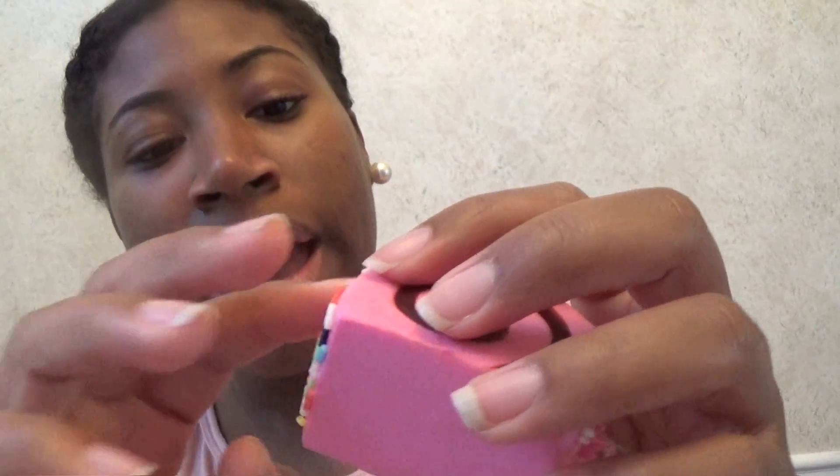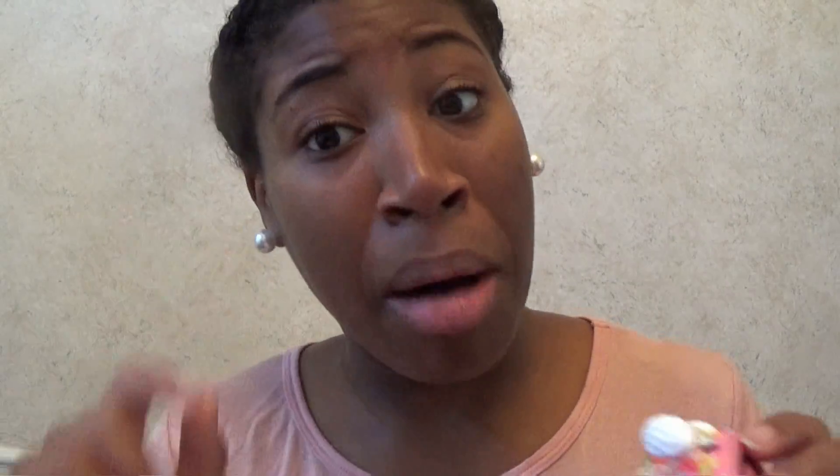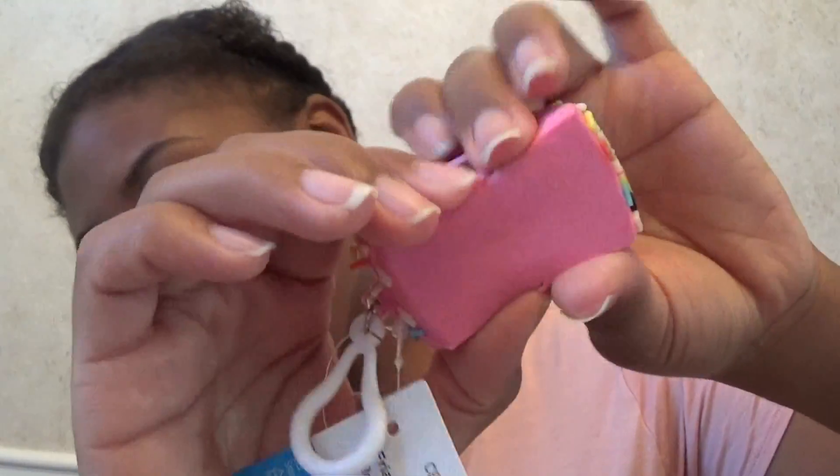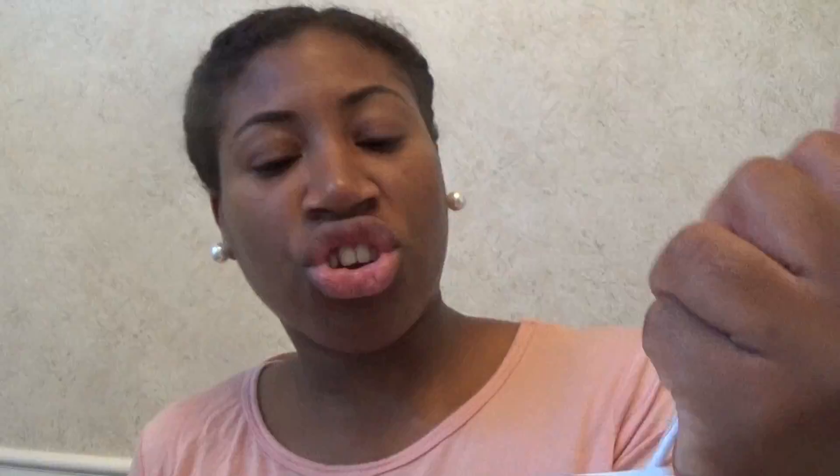The next smoosher that I got is this cake roll. You can probably find these on like Hawaii land. It has sprinkles all over, which I really like. However, sprinkles do fall off, so you can't be rough with it all the time — you're just gonna have a mess on your floor. Here it is, got a little swirl and everything. Stress ball sort of material.